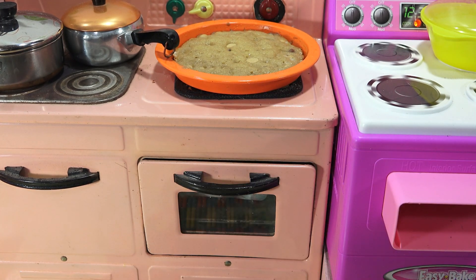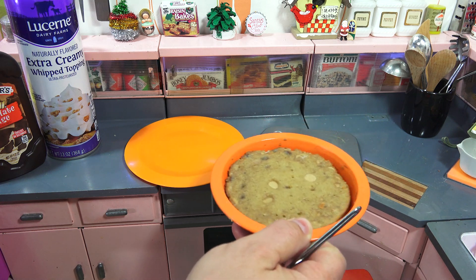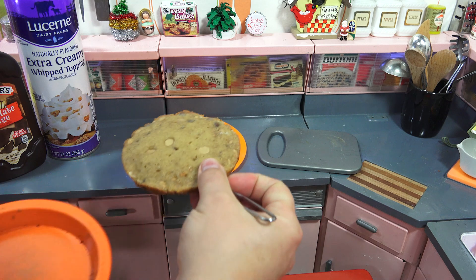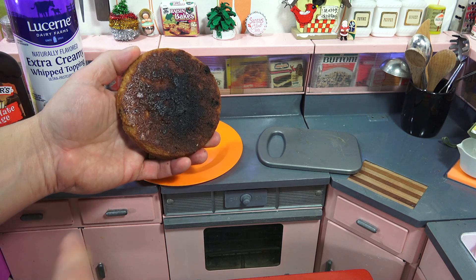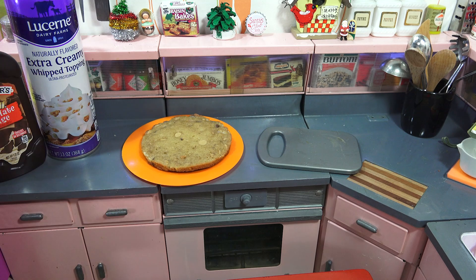I hadn't really thought about toppings — maybe I can just put some chocolate on there, maybe a little whipped cream. Moving it around and putting it in a cool place, it came right out, which worked great. The bottom — let's take a look. It's lighter brown here and darker in the center. I'm going to have to live with that now.